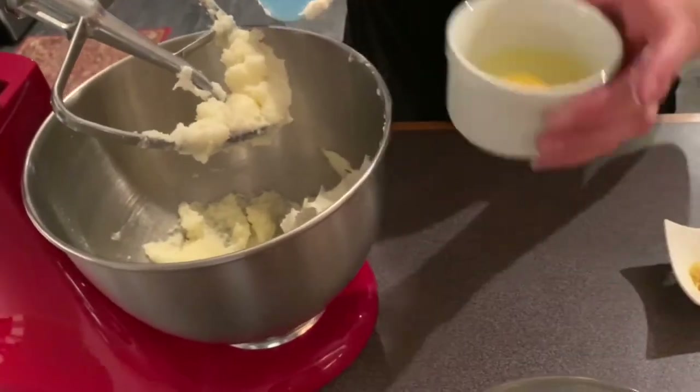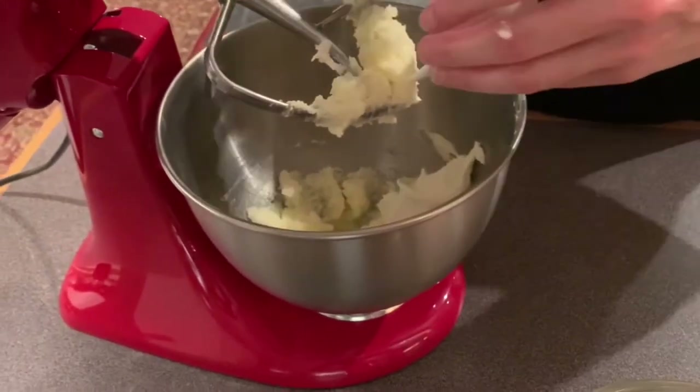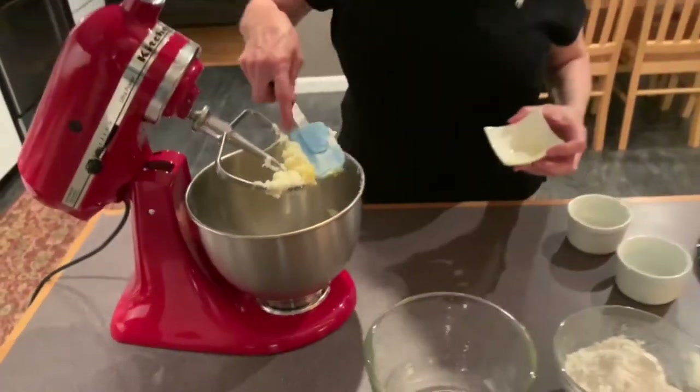Then we're going to add the one egg and the zest of one lemon. And we are going to mix this up.